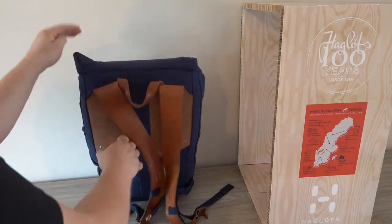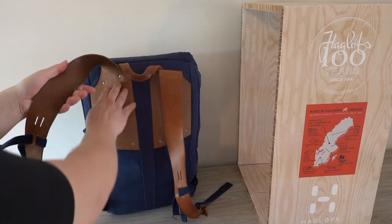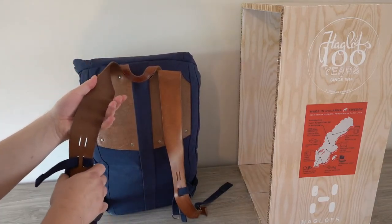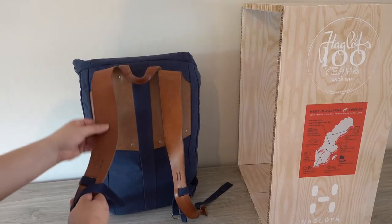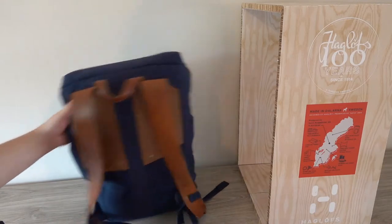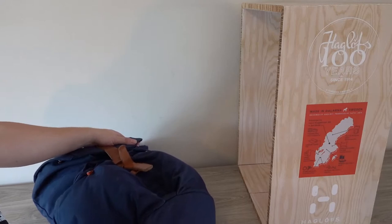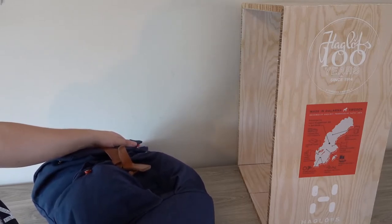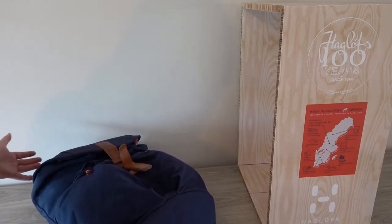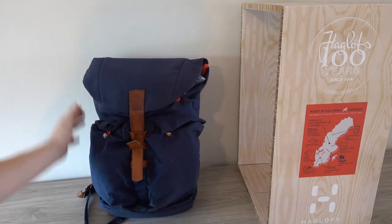You have your sternum strap and the shoulder pads, which as you can see are as basic as possible — just plain leather, no soft tissue, really no protection. There is some padding on the bottom side which makes it a bit stronger, but actually it's just great in terms of quality, better than some of the more premium backpacks with lots of features.